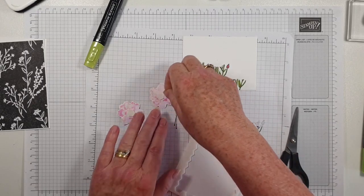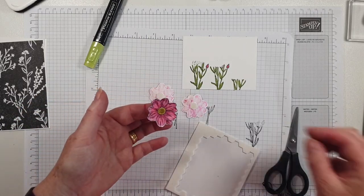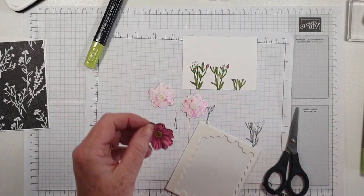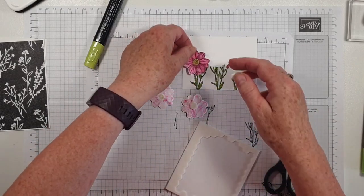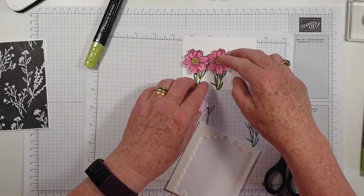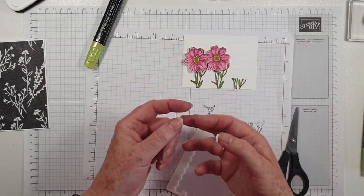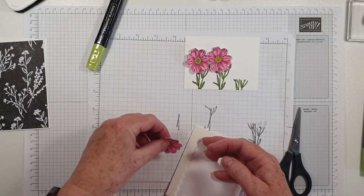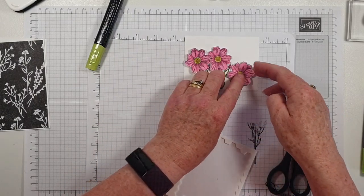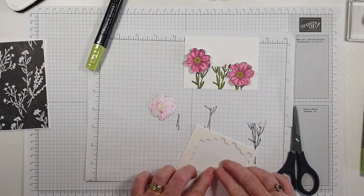There was a Stampin' Up event today which I didn't sign up to because we were going away — I could have done that, couldn't I! Never mind. I'm going to stick that one flat, pop that one down there, and stick that there.